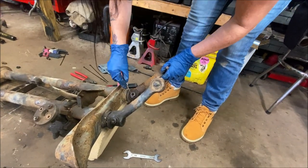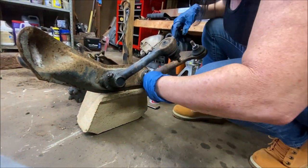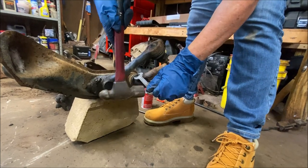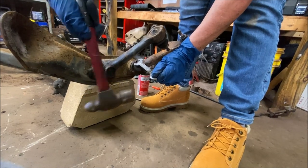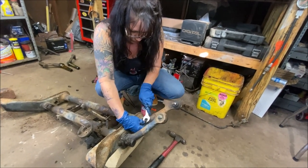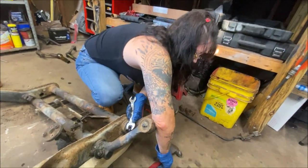We've got to remove the torsion arms off of the other side. She's cleaning out the Allen head holes — always make sure you do that. Because if you strip those Allen heads out, you're in for a world of hurt. A little bit of lubricant. Time to bust the 19 loose. They've been on there for 50 some years — 54 years. We let it soak a little and it worked. This stuff seems to really be working a lot better than PB Blast.